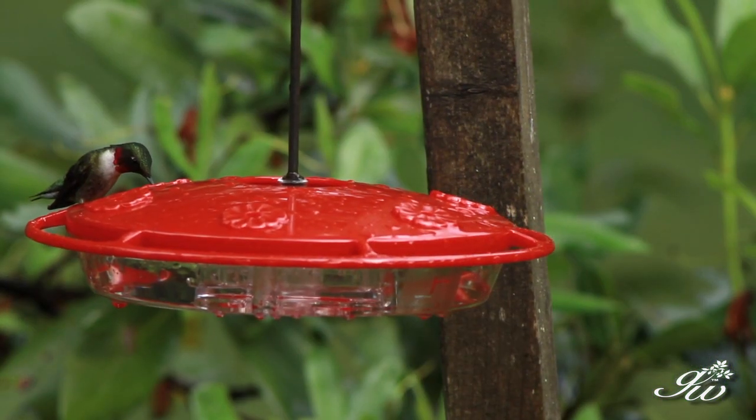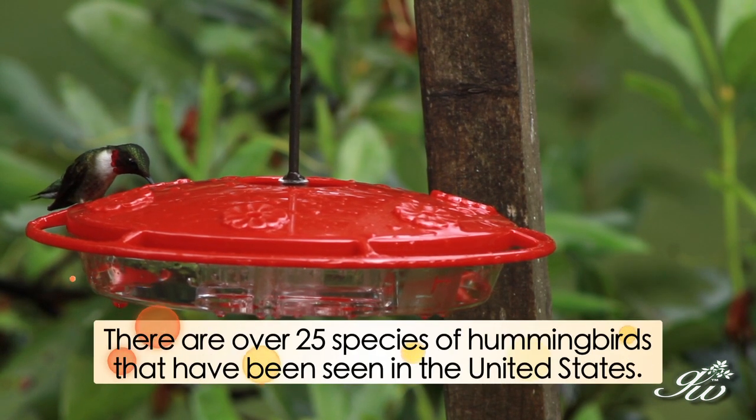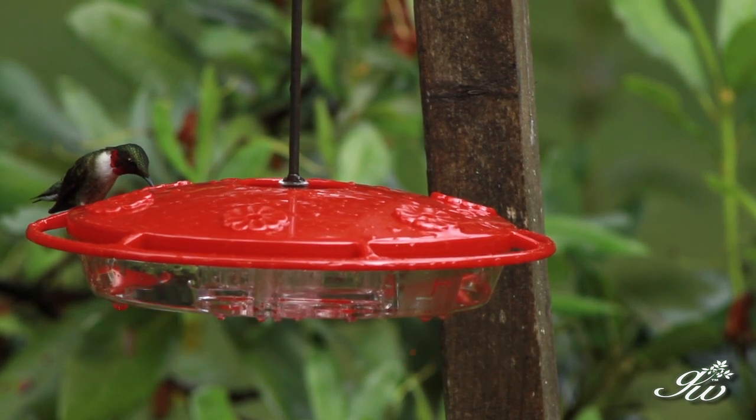You can start your hummingbird feeders in the late part of the spring and leave them there until the hummingbirds leave. Around here, our hummingbirds leave generally the first to second week in September, and then they're gone. They come back the last week in April to the first week in May, depending on how warm it is.